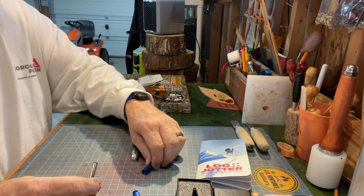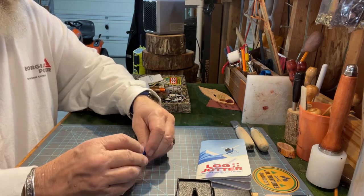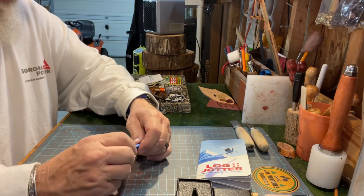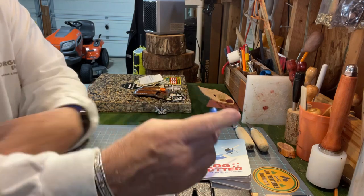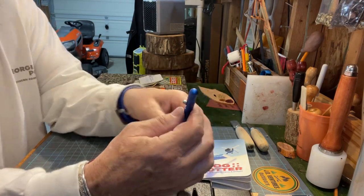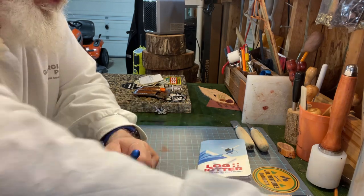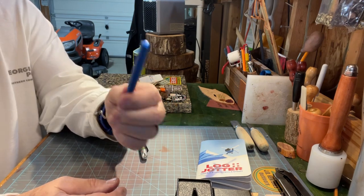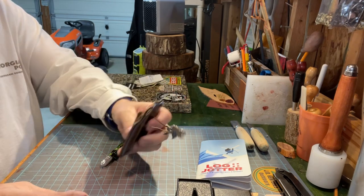You can get these on Amazon. Some of you know that besides knives, I'm an ink pen person. I don't collect ink pens like I do my knives, but I do like a good quality ink pen.